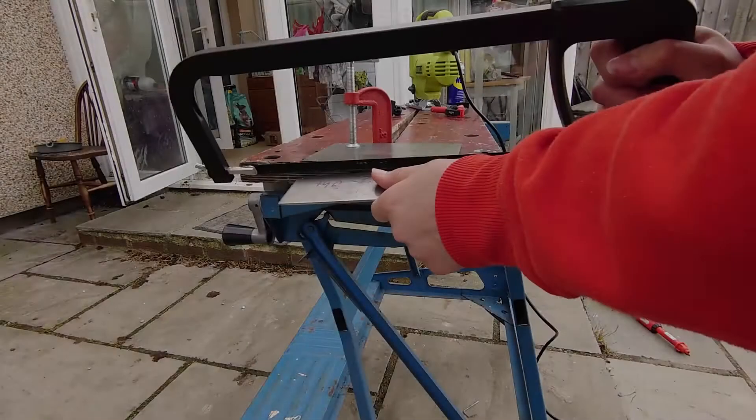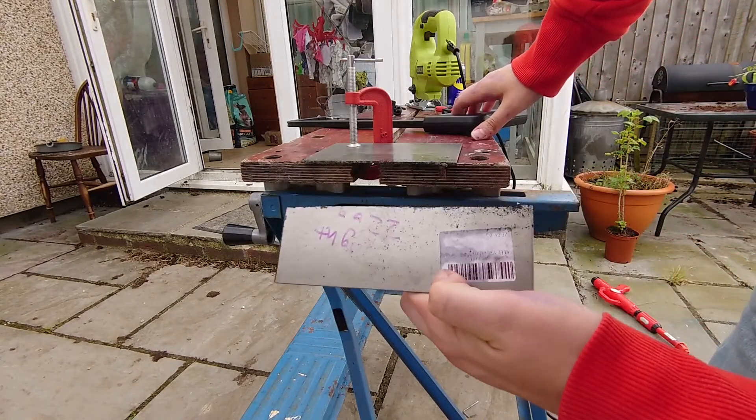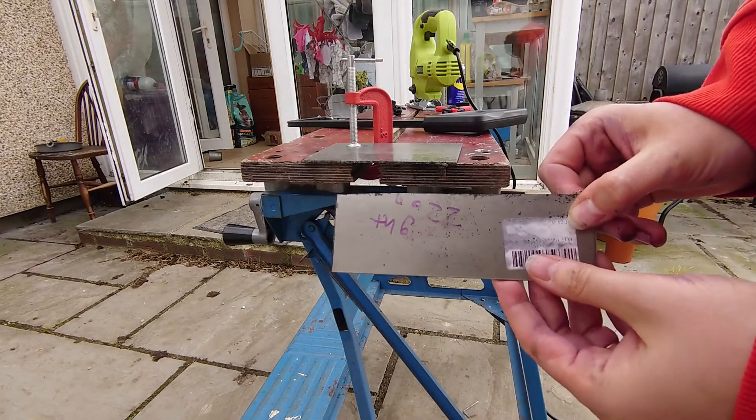Nice. There we go - you can cut through titanium with a hacksaw.